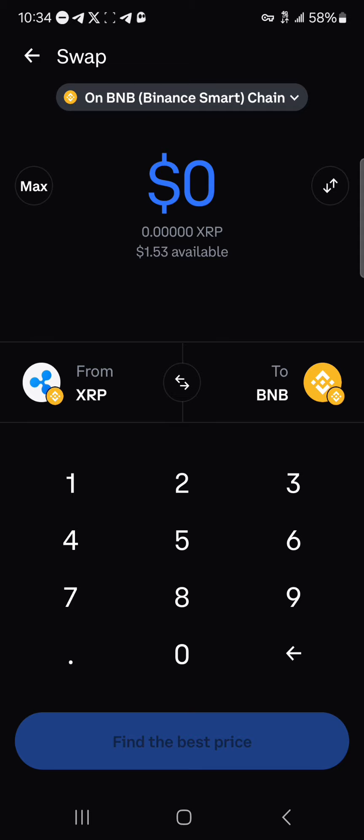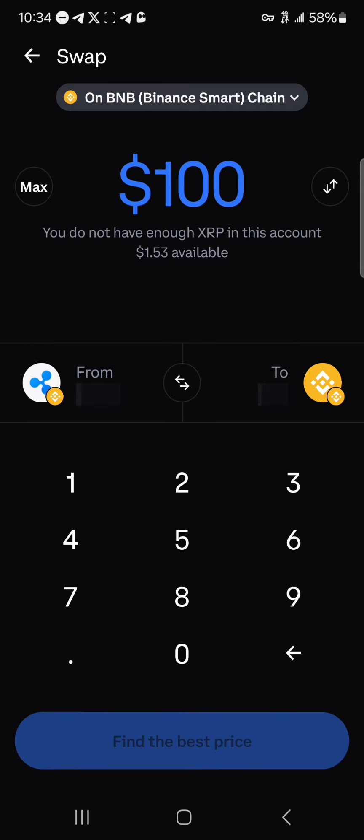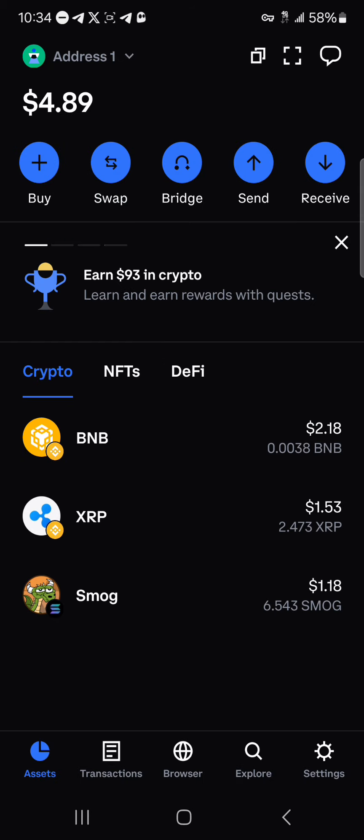You'll also need a small amount of BNB to cover the gas fees. Let's say you've got a hundred dollars worth of XRP and you wish to swap that into a hundred dollars worth of BNB — you could do this, which would enable you to get some BNB on your wallet. Click on confirm and the transaction will be performed.